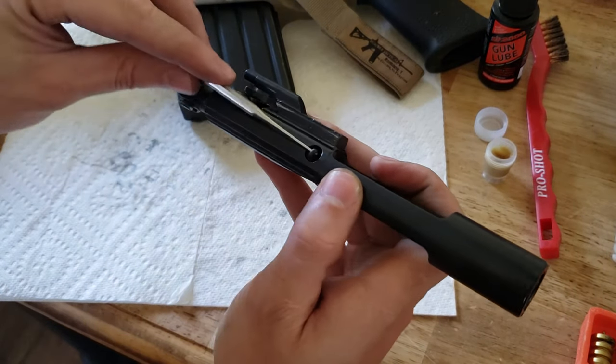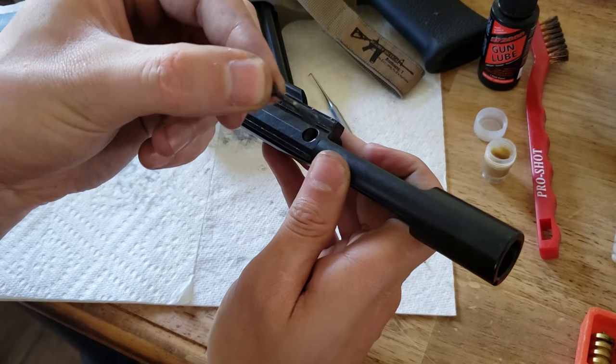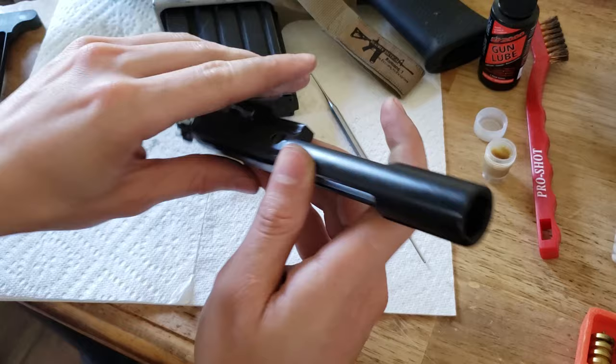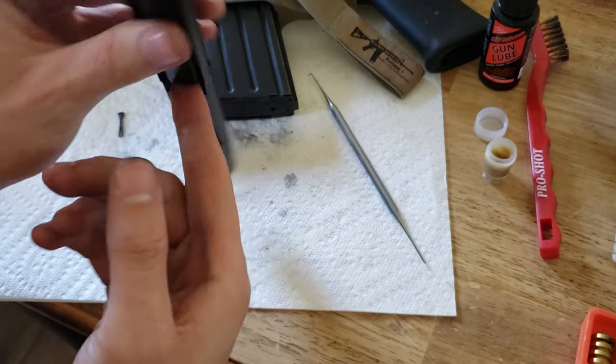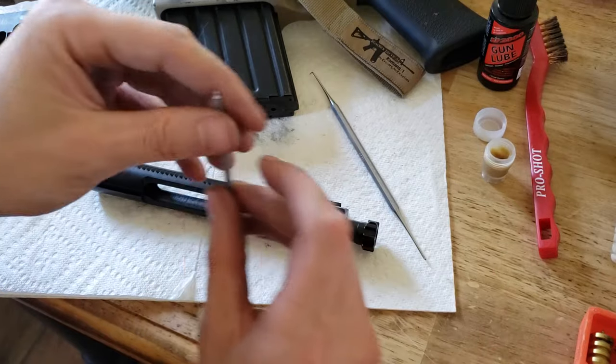You're going to start off by popping out this cotter pin here that holds your firing pin in place. That is your firing pin. If you hold this upside down or give it a tap, it will come right out.